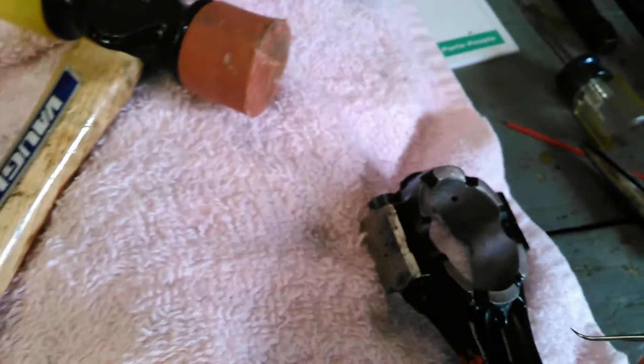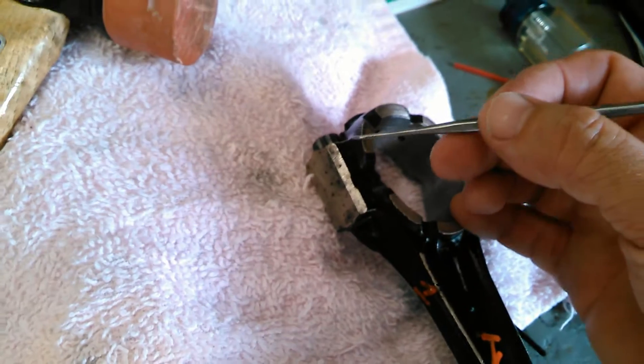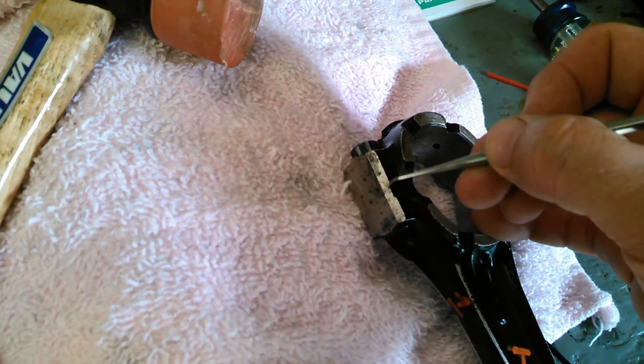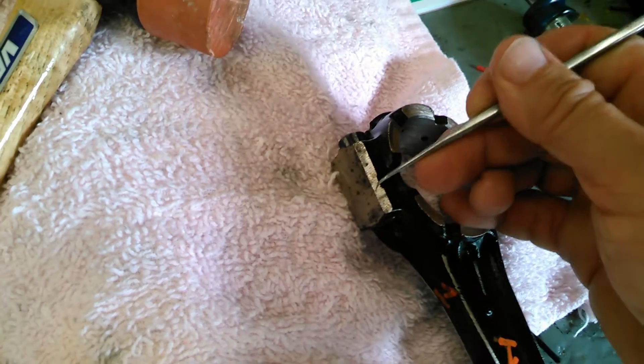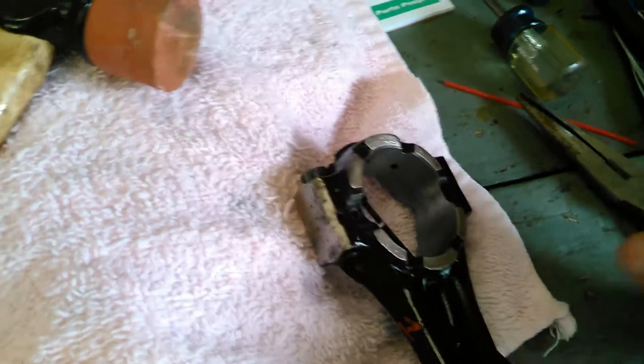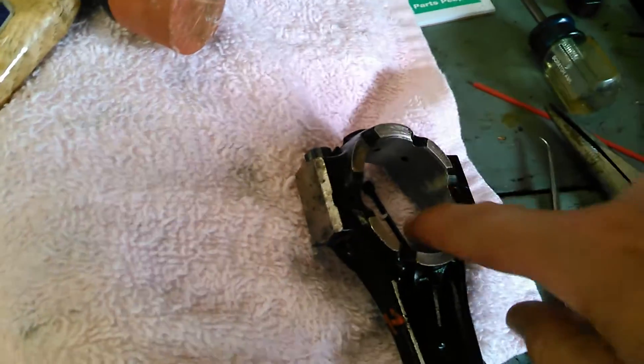What you want to do is get a sharp pencil or a pick, like a dental pick like this, and slide it over it. You should feel nothing — it shouldn't catch. Of course these aren't torqued; I'm catching just a wee bit on there. That's how you check that the rod caps are aligned — then the inside would be perfect.